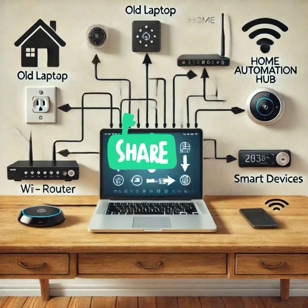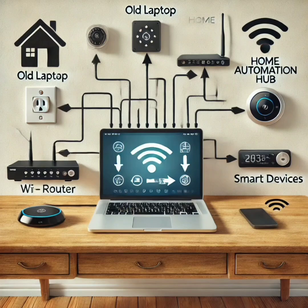Your old laptop can help run your smart home. Transform it into a home automation hub by installing Home Assistant or OpenHAB to control your smart devices, from lights to security cameras. This turns your laptop into the brain of your smart home, managing all your devices from one place.